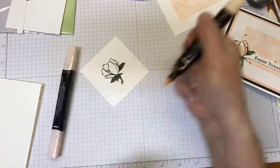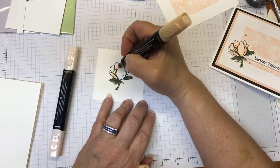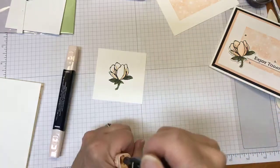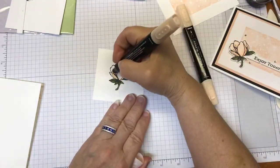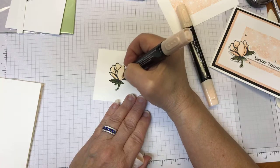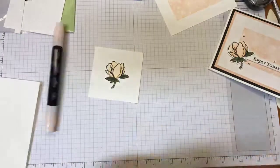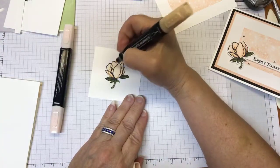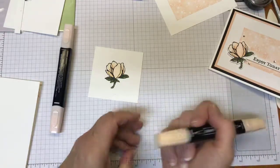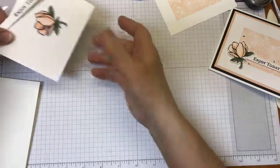Now onto the flower itself. Again using the dark and the light of the Petal Pink — I kind of follow the lines that are on the stamp itself, use the dark, come back through with the light, and I go with a circular motion. I think that helps me achieve that blended look. Now with something so light as the Petal Pink, I find myself going back often and hitting it again with the dark where I already had put it, and that just really kind of makes it pop. Simple as that — there it is colored up. Run it through your die cutting machine with the coordinating dies, and here we go.